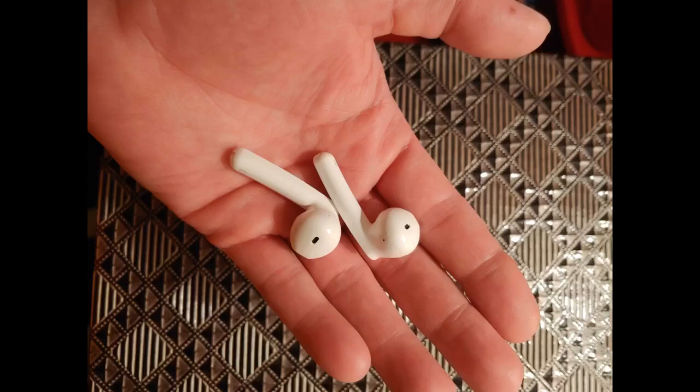These earbuds are the real deal. I opened the case they're in, and they connected to my iPhone Bluetooth right away with no issues. They feel comfortable in my ears, and the sound is good.